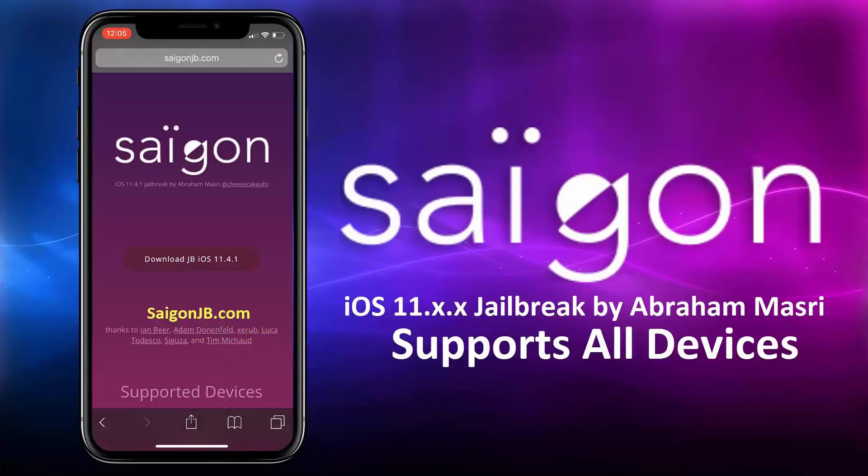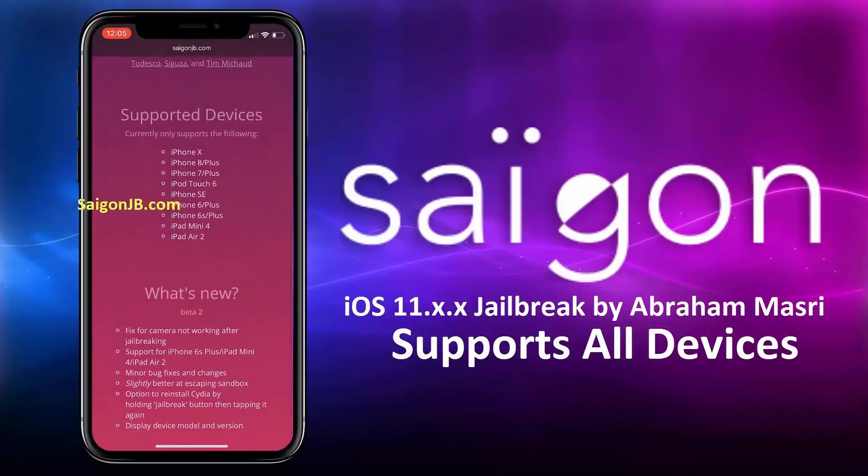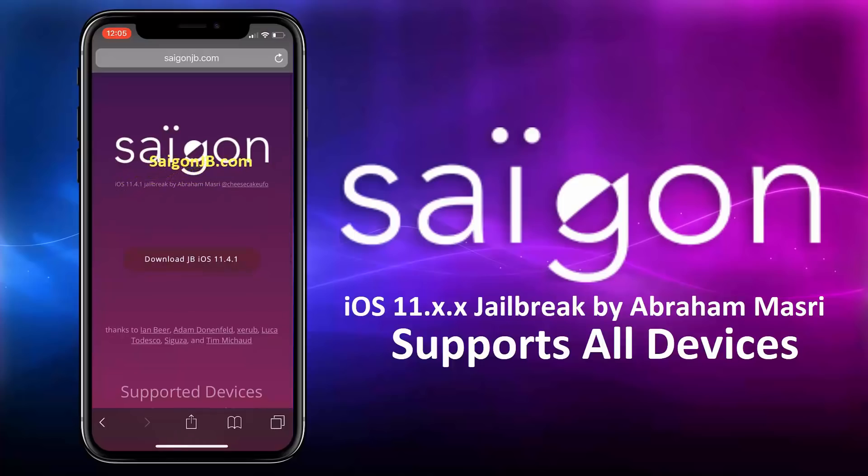This is the official site for the Saigon jailbreak. You can see the list of compatible devices below, and also the list of bug fixes and new updates. Here you can see the version of iOS installed on your device. Now click on this Download JB button and it will start the jailbreaking process.